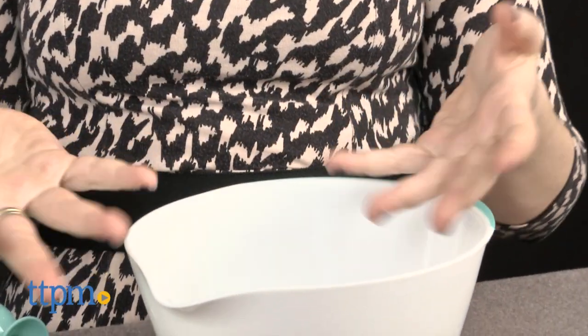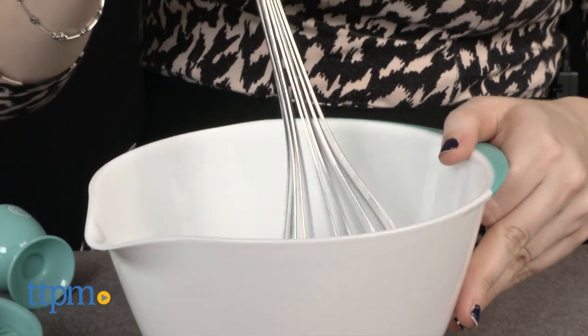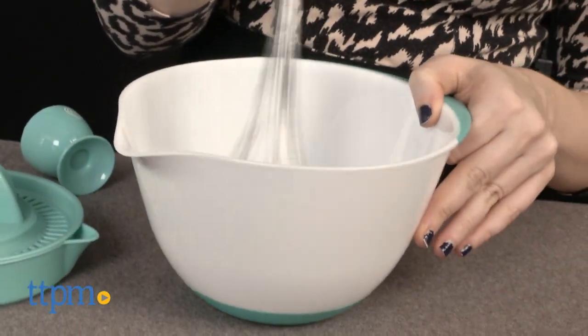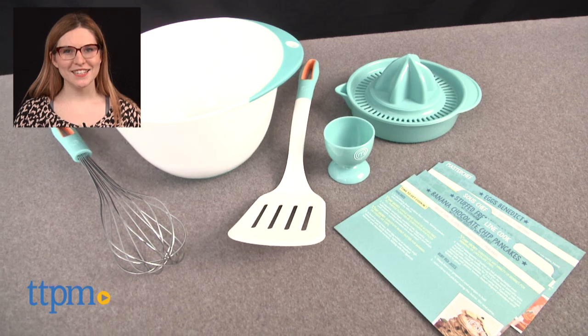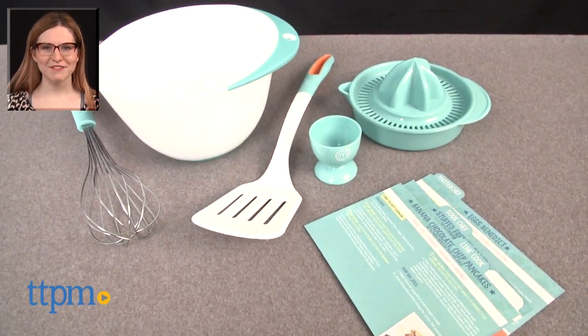Overall, we like how this kit encourages a hands-on classic activity that kids and parents can do together with kids' own tools. The MasterChef Junior Breakfast Cooking Set is for ages 6 and up from Wicked Cool Toys. For more on where to buy and current prices, find us at TTPM and subscribe to our YouTube channel for more great reviews every day.